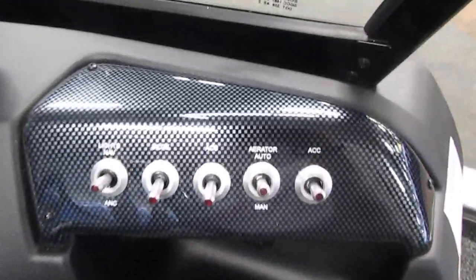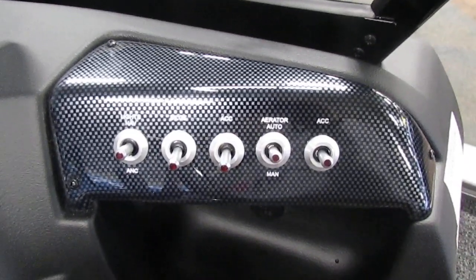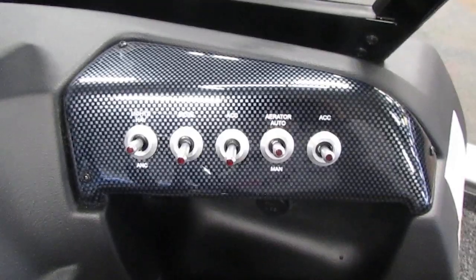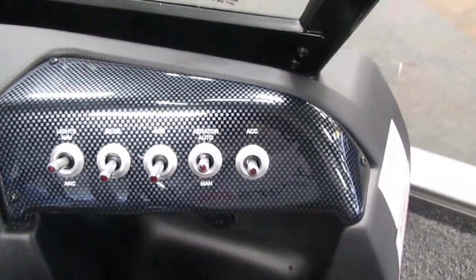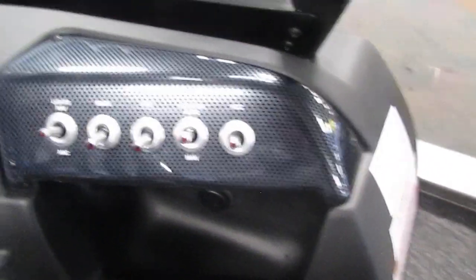Additionally, we do have lighted helm switches including navigation and anchor lights, our bilge pump, and an additional accessory switch which is not hooked up but can be if you add anything to the boat. We have our aerators for our live wells and another additional accessory switch.